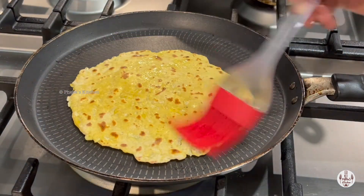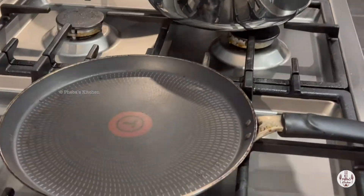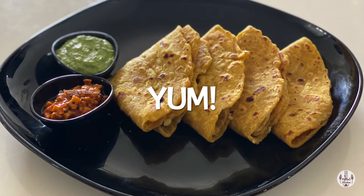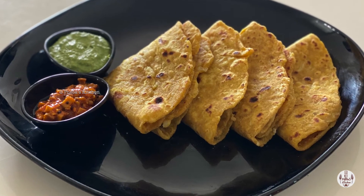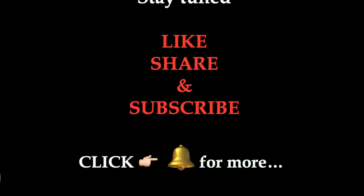Serve it hot. No need for a side dish or curry — just good as it is. If you want, you can have it with some pickle, chutney, or plain yogurt. Mmm, too good! Goodbye — make sure to like, share, and subscribe, and don't forget to try. See you next time, bye!